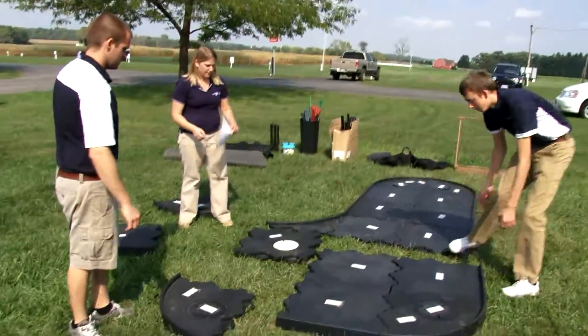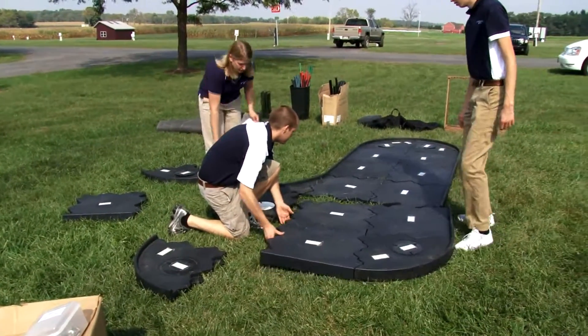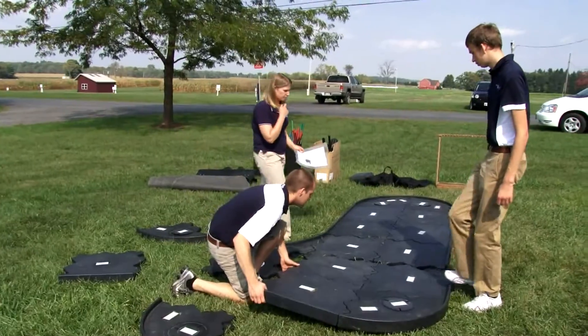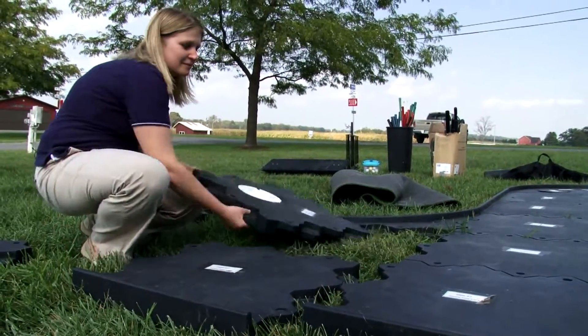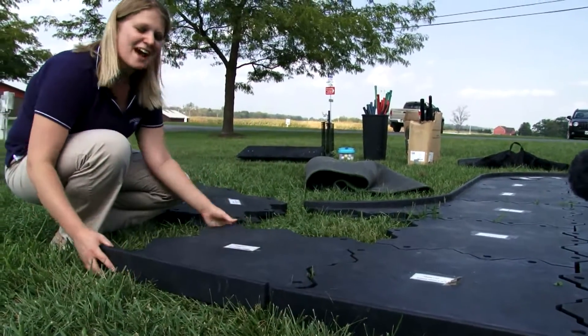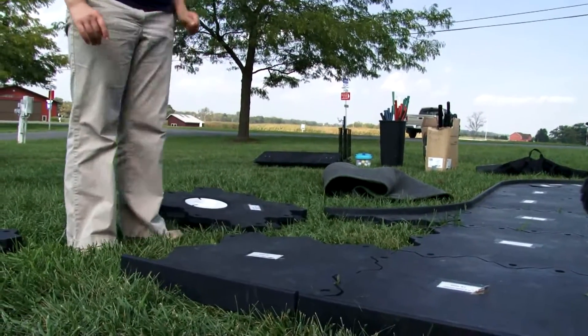In total, we provide nine holes that can be used at your event, although usually they travel in two trailers — four in one trailer and five in another. You can see that the black pieces notch together, top over bottom. Sometimes you just have to primarily put them in and then maybe give them a kick to make sure that they're securely fastened.